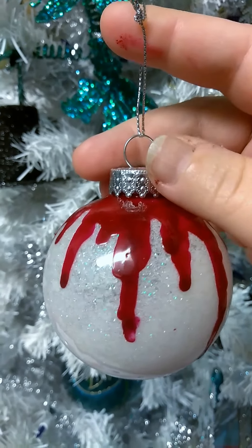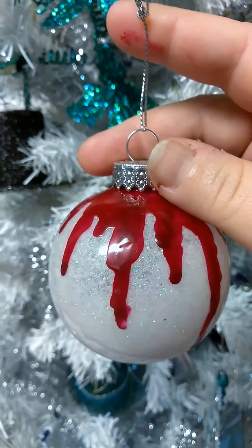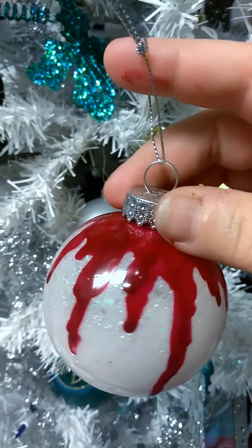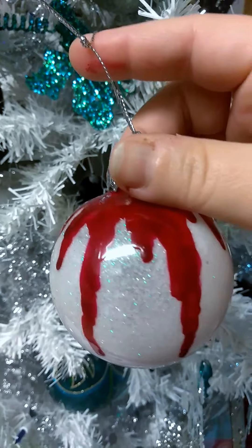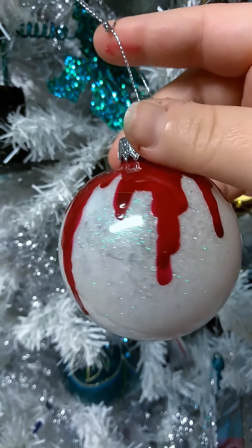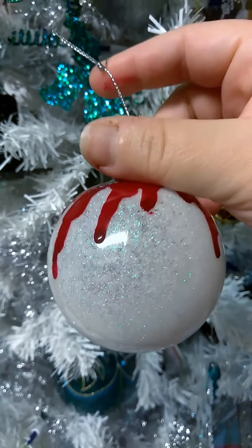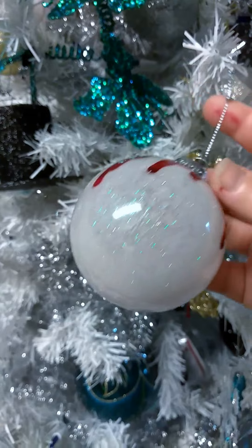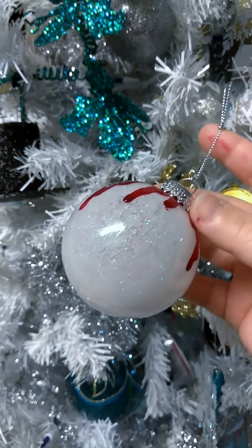Hi, you guys. I just wanted to show you this really quickly. For all of those horror fans in your life, I had this great idea last night. I thought I would make a Christmas ornament, or a holiday ornament regardless of holiday, for those folks who really like horror movies. I used floor wax,